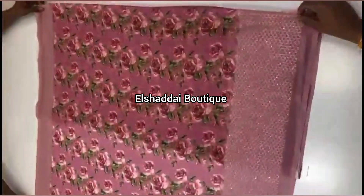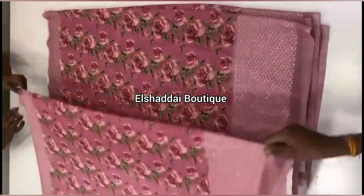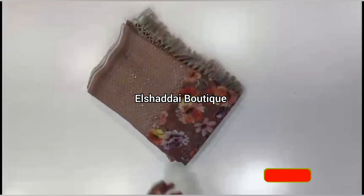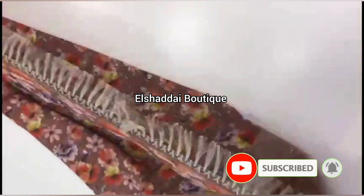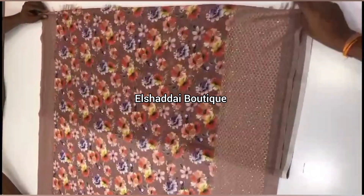You can like, share, subscribe, click the bell icon, and click all notifications. Then you can see the new collections. You will receive a notification so you don't miss any new collections. You can also find the product link in the description below — this product is classic.